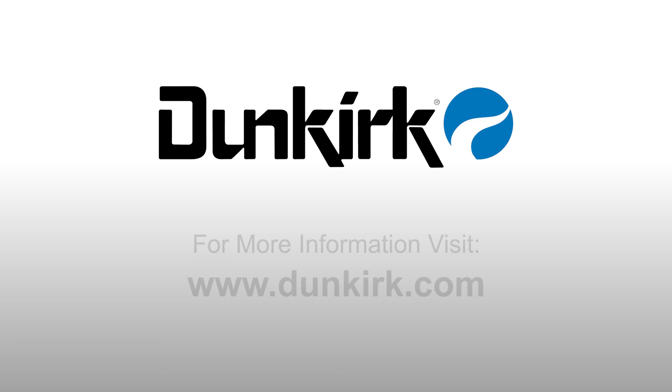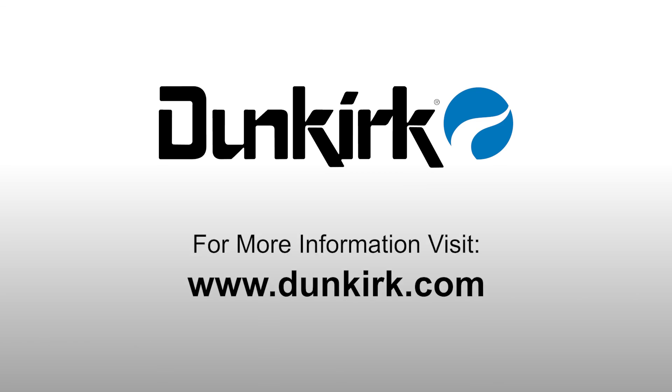Please visit Dunkirk.com for more information. Thank you.